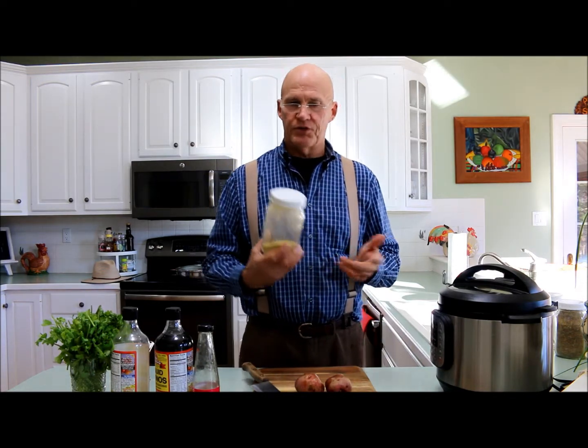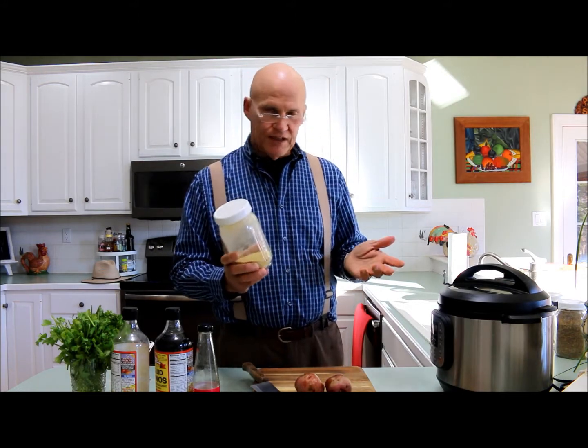My wife and I go to Trader Joe's and Whole Foods maybe every two weeks to do our shopping and get most of our stuff. We've done some grocery hauls in the past — I would encourage you to maybe watch those.